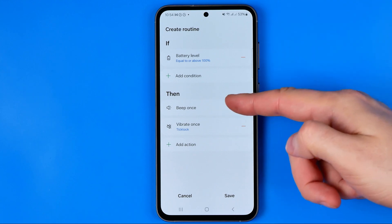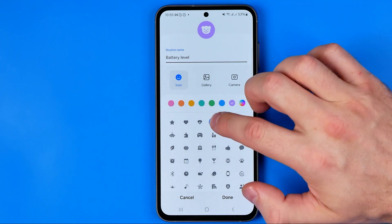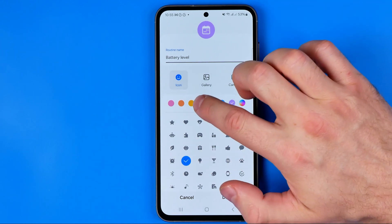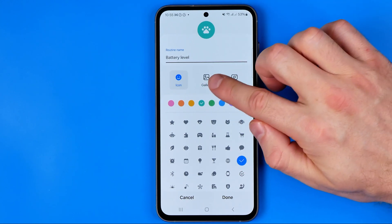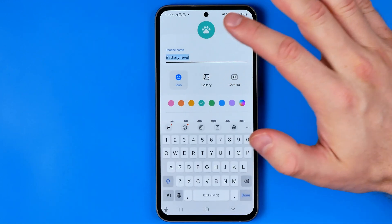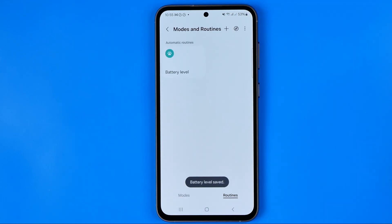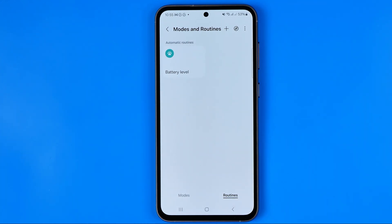To save this routine, tap Save. You can choose any icon — create one, use a custom image from Gallery, or use your camera to take one. You can also name your routine. Once done, hit Add. The routine has been created and now each time your battery charges to 100% you will get the notification you selected.